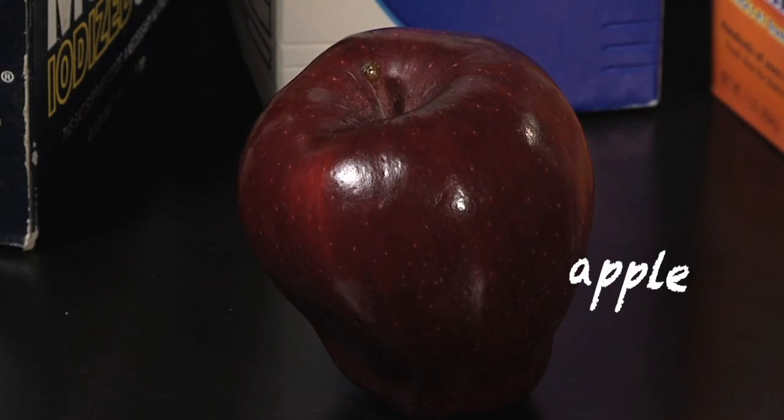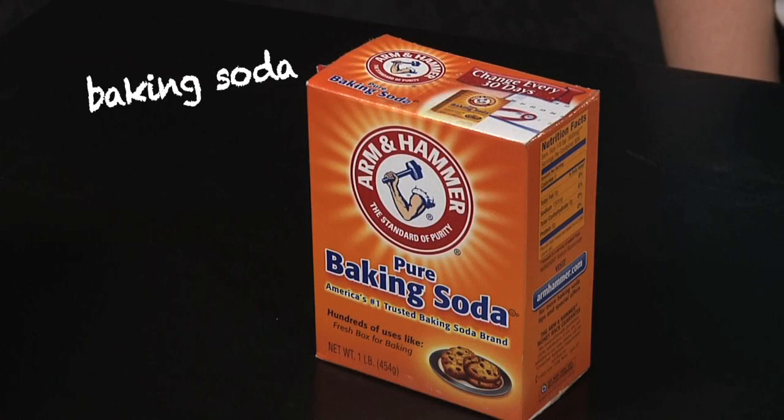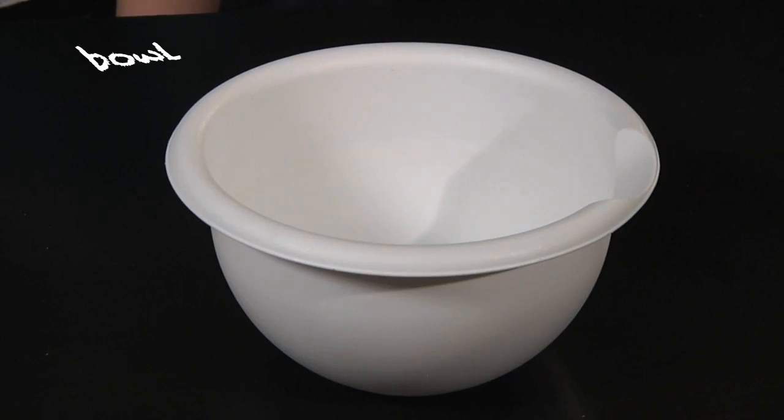To do this you will need one fresh apple, one large box of table salt, one large box of Epsom salt, one large box of baking soda, a knife, a measuring spoon, and a mixing bowl.